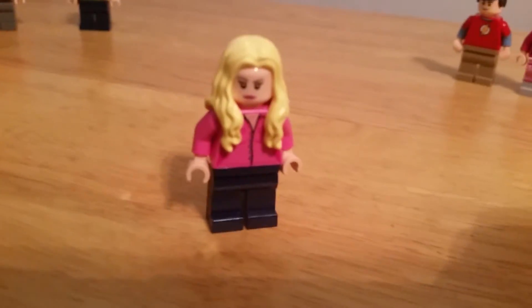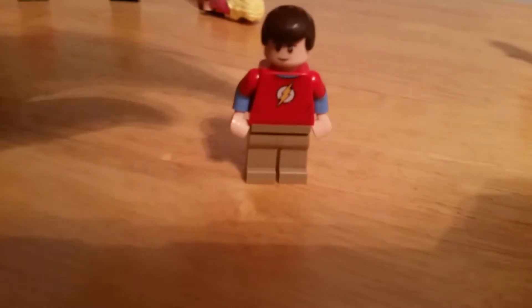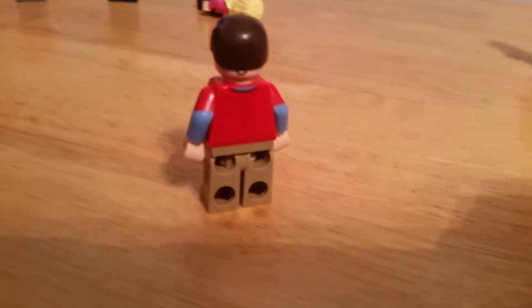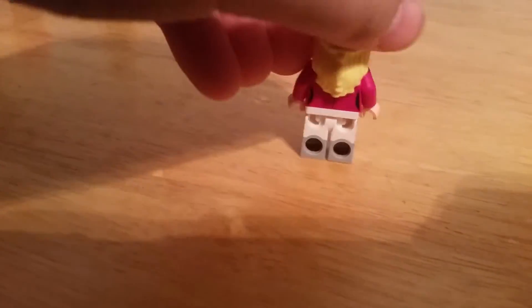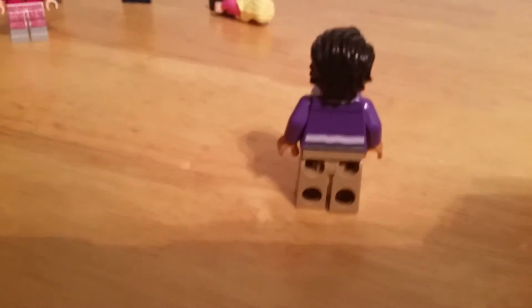Next is Penny. She does have back printing but you can't see because of her hair. Next is Sheldon. Does have back printing. Next up is Bernadette — back printing. And last you've got Raj — back printing.